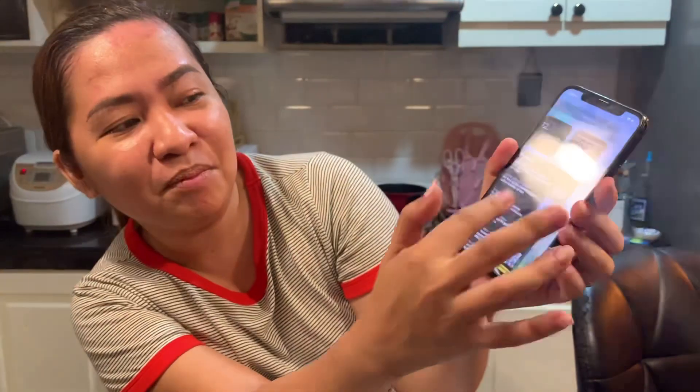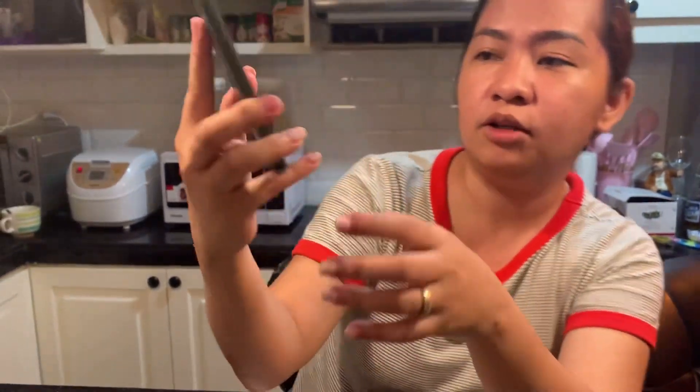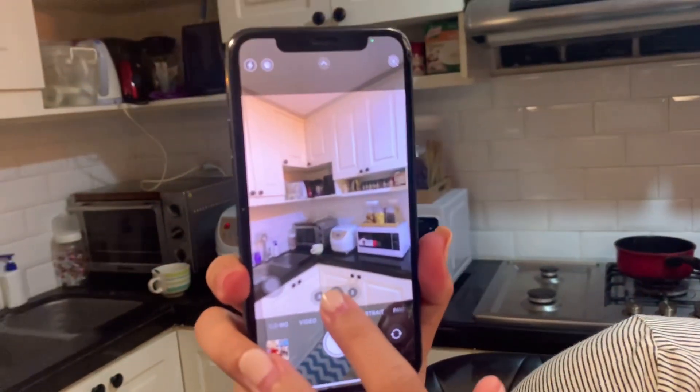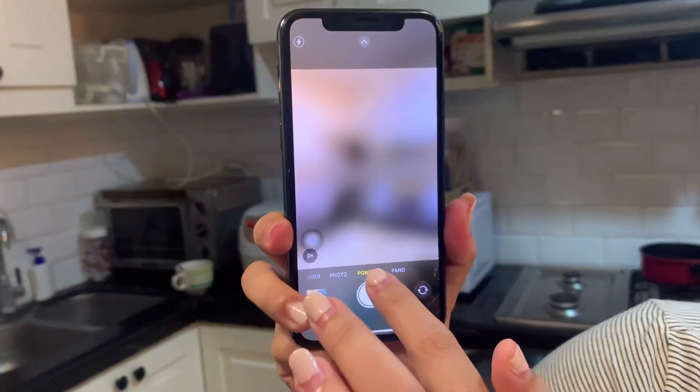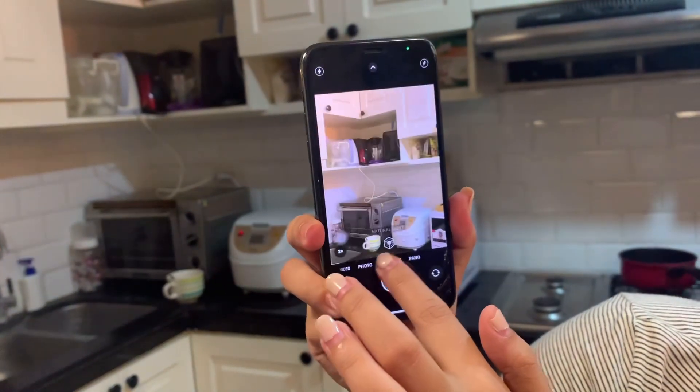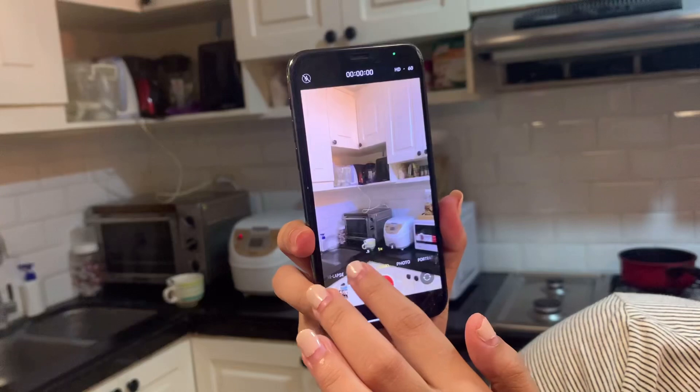Maganda naman siyang gamitin. Sa camera, grabe sa camera guys. Kahit gabi, sobrang linaw niya. Pakita ko sa inyo — sobrang linaw niya. Tapos may portrait siya, tapos may panorama, tapos yung slow mo, may time lapse.